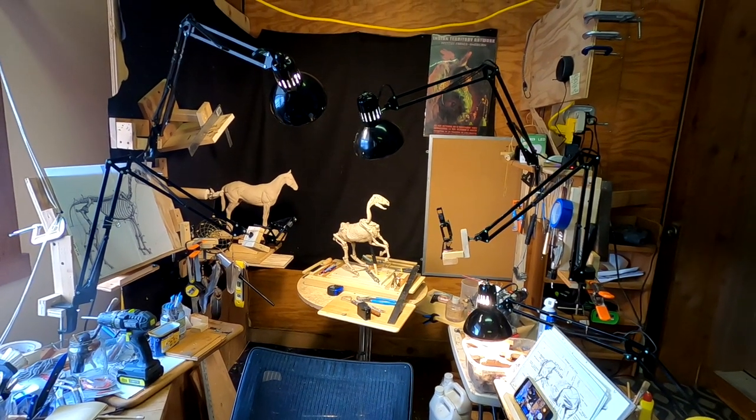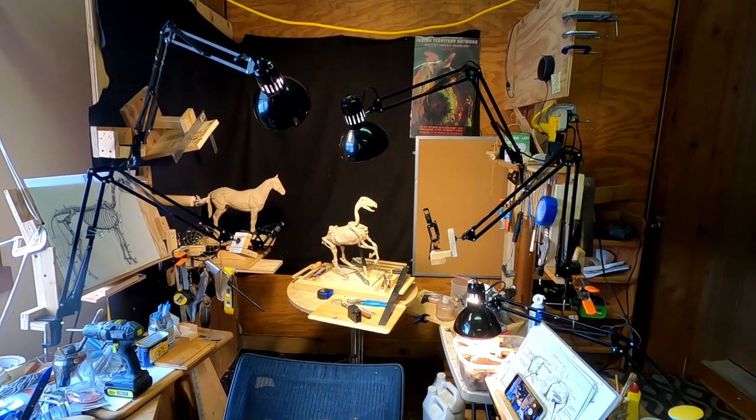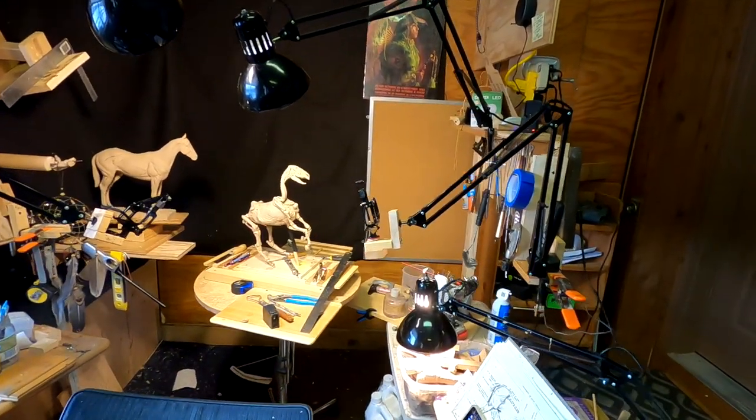All a sculptor does is move shadows around, and that's basically all I am — a shadow pusher. That's a term I came up with years ago.